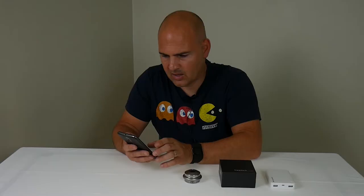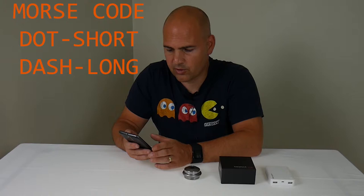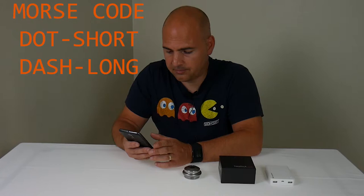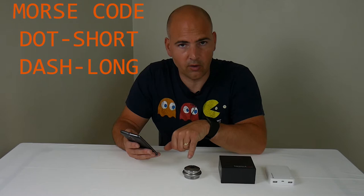Now, there are two types of Morse code inputs — there's a long and a short. Pressing the power button for a short time and letting go will enter a short code. Alternatively, if you press and hold the button for two seconds, it will enter a long code. The light will flash white for a long code and blue for a short code.